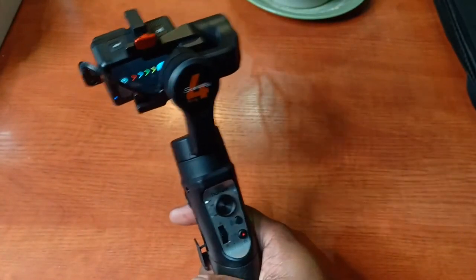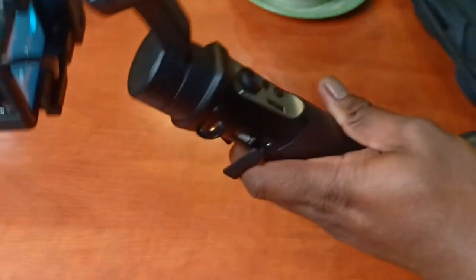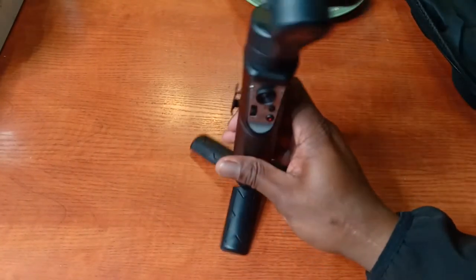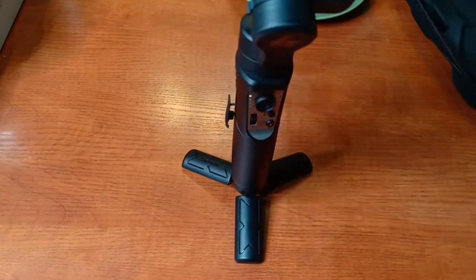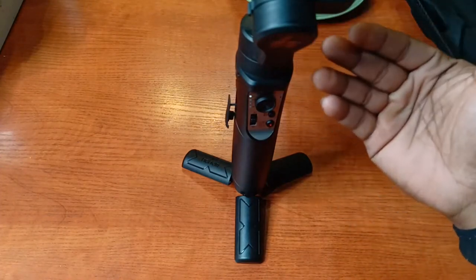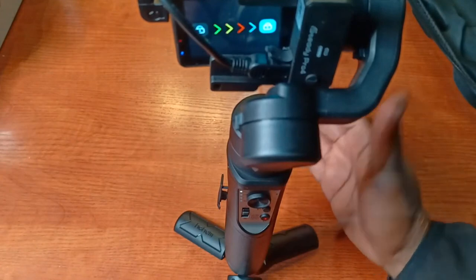Another feature with the gimbal is to download the app on your phone. With the app downloaded, you can set up the gimbal wherever you need it and then control the gimbal via your phone — you can make it pan or whatever. I think that would be good for interviews. It's a nice feature to be able to control the gimbal while it's not close to you. I haven't really used it much per se — I just tested it and it does work.